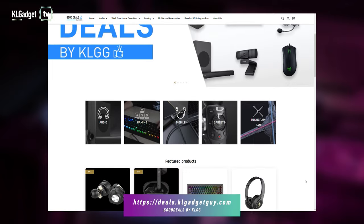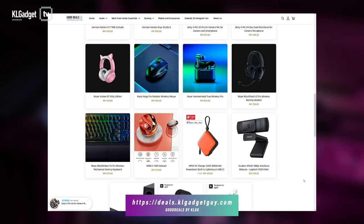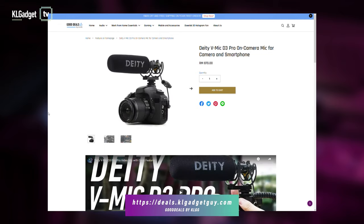And speaking of good deals, why not visit our store at Good Deals by KLGG. You could actually get RM20 off your first order when you sign up as a new customer. So visit our store in the link in the description down below.